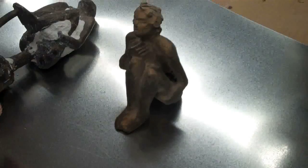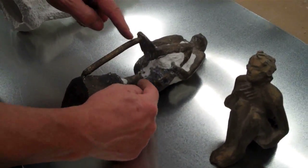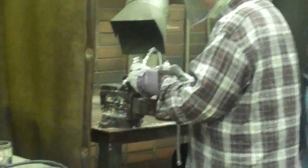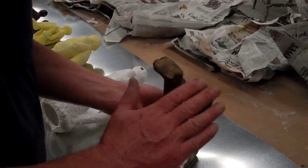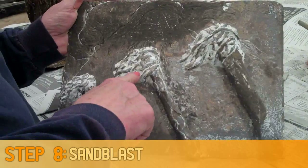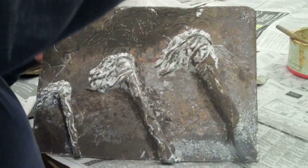Once you've got that and get the shell off of it, you take it and you cut the vent and the gating off of it. All of this can be considered gating essentially, but this would be your main gate. You cut all that loose and then you end up with your piece and you smooth it out — going from this stage to get all of this white stuff off. And then you sand it.